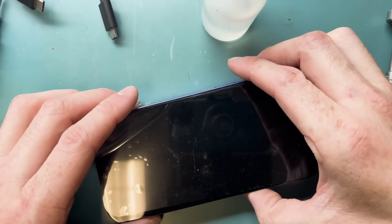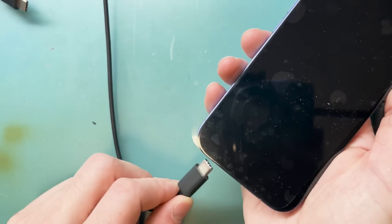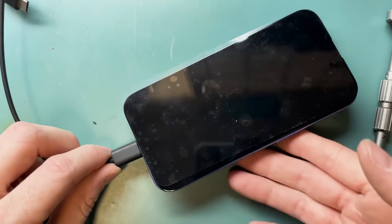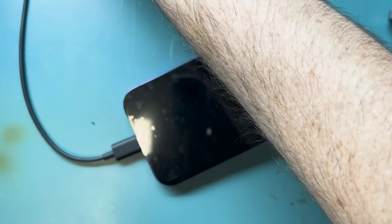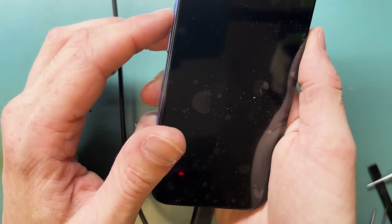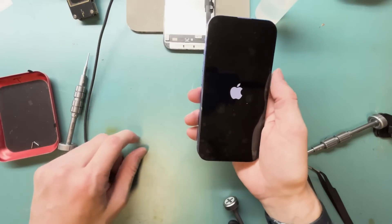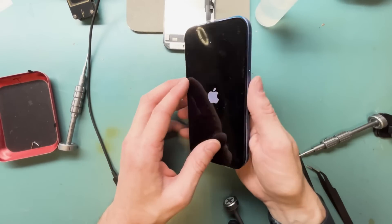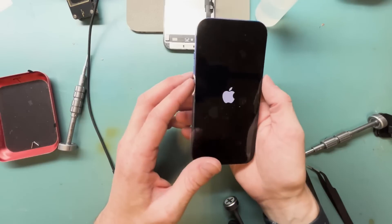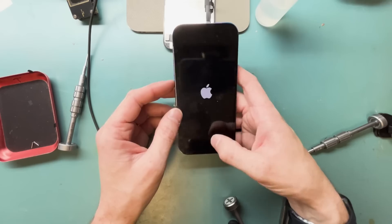Here's the big moment — will it turn on after I unplugged it while the screen was on? It's not turning on right now and plugging it in didn't work either. Next, try a force restart: quick press volume up, quick press volume down, then click and hold the side button until you get the Apple logo — and it works! I'll speed up the rest of the video; you guys can take it from here.